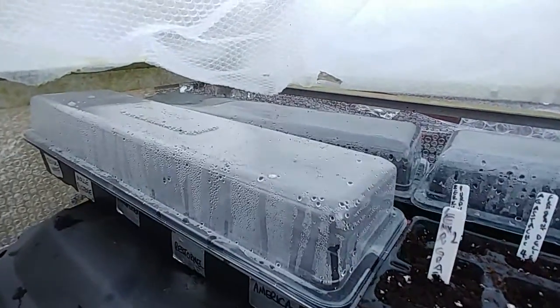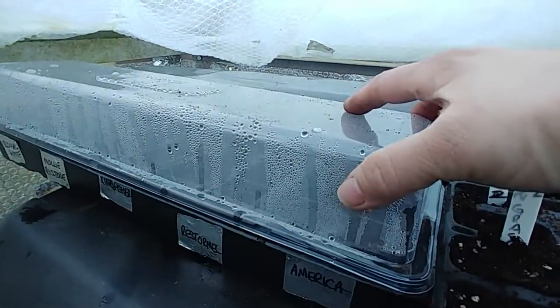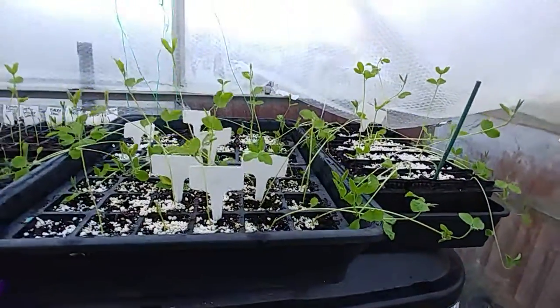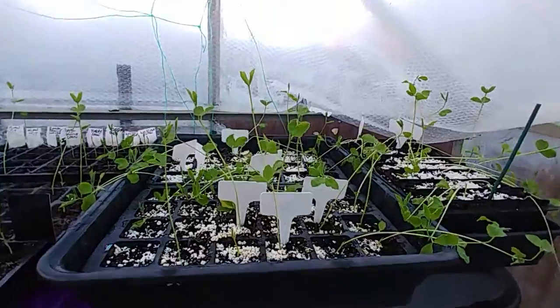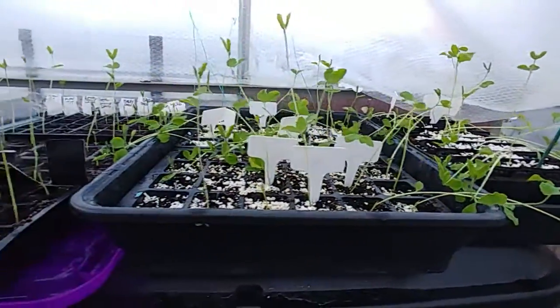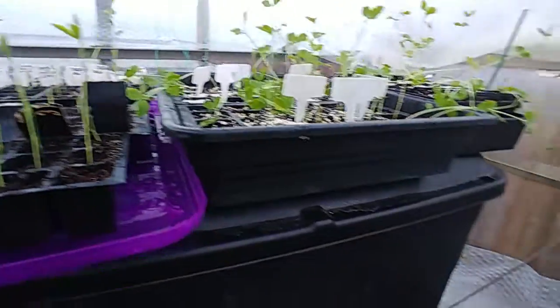I've got more later sowings under these but there's nothing yet to show — not popping up. These ones were really early and they've flopped over. However, I'm not giving up on them. I'm actually going to just leave them and the first chance I get I'm still going to put them in the ground — let's see how they go.